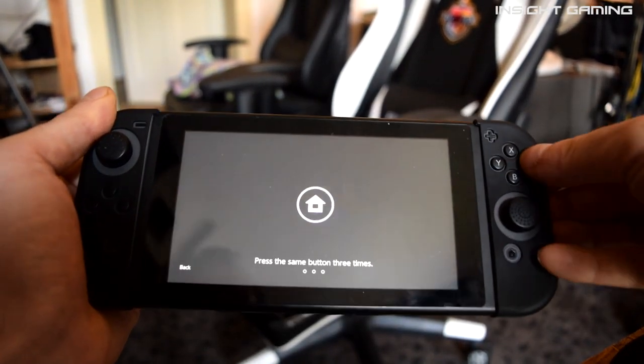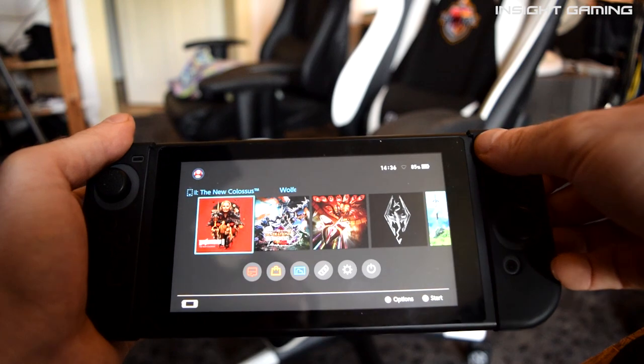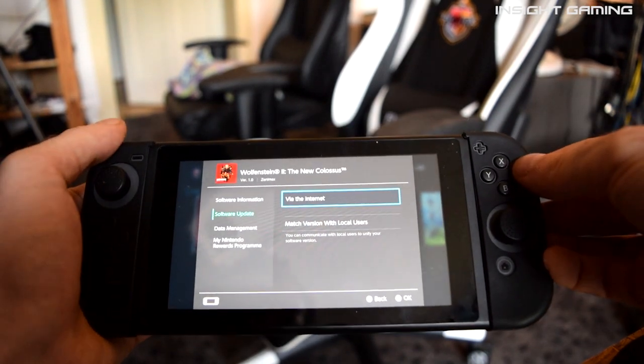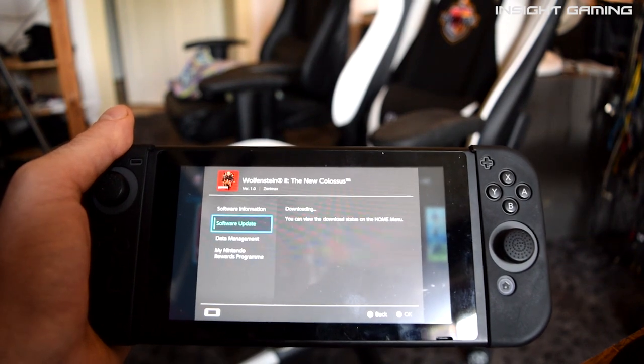Once we are here, we just have to go to the game that we want to update, go to 'Software Update via the Internet', click that and it will download the update for the game.